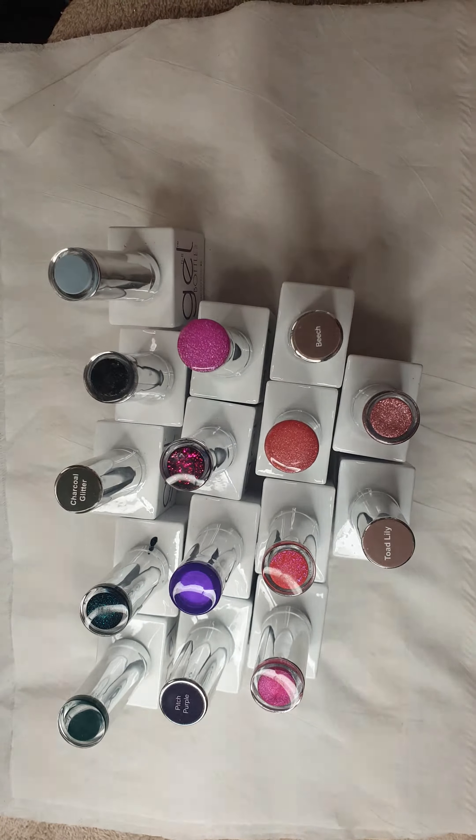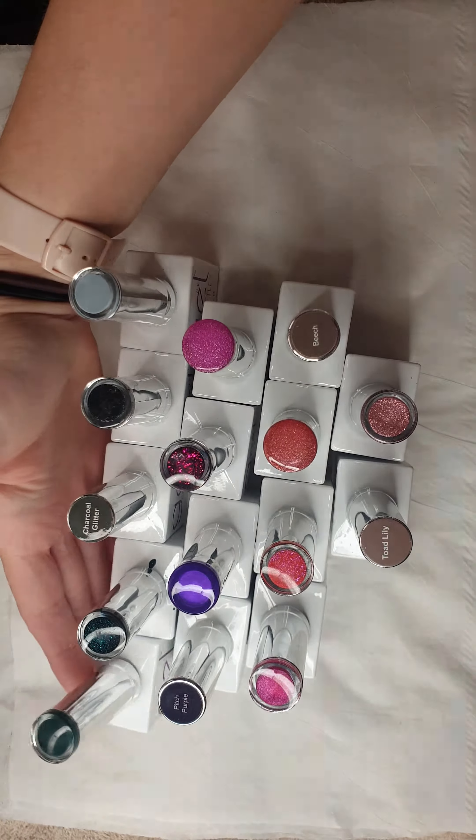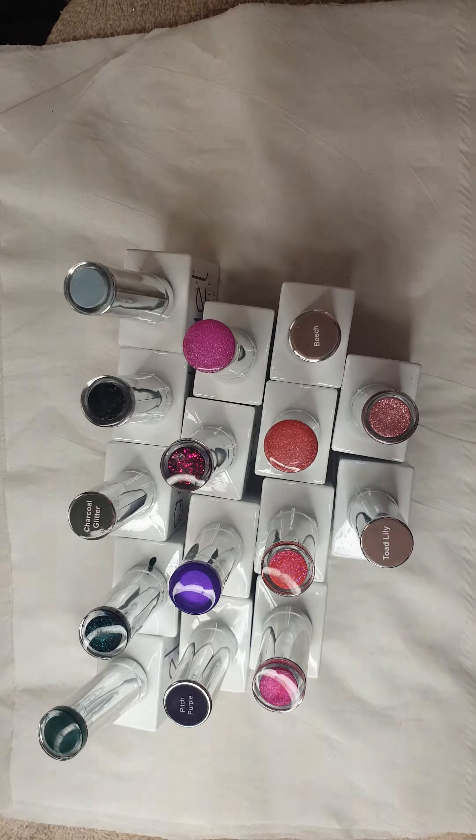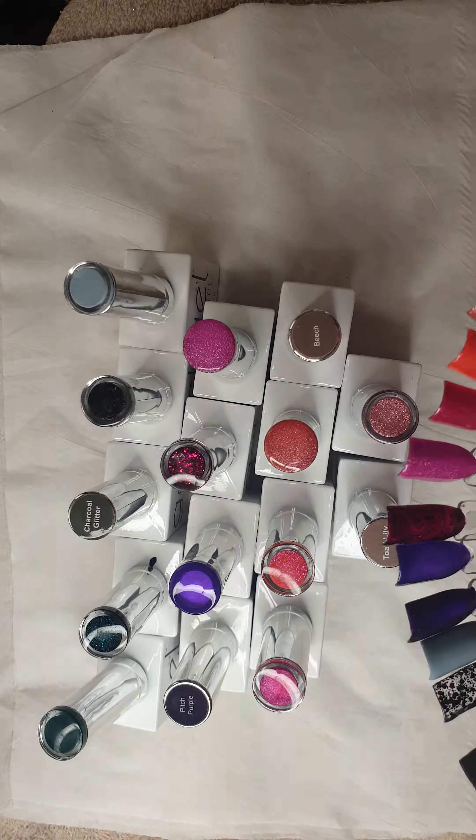Hey guys, so as you know I've just got a new stand to hold my phone, so I'm so excited to be using it. I thought the first thing I would do is to do a little video on some gel bottle colours that have just come in.